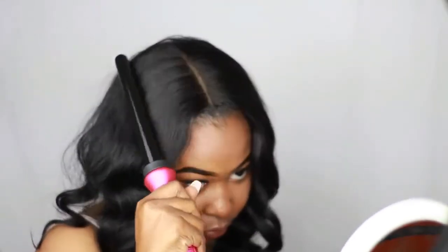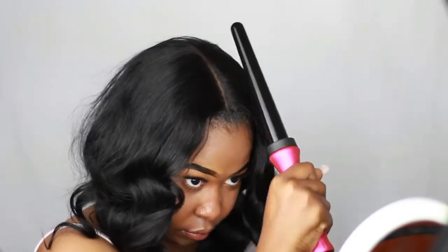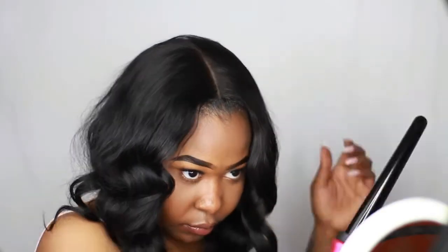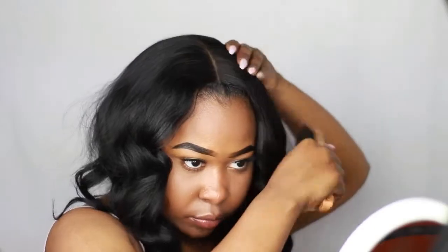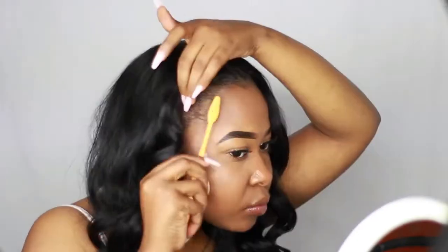I went ahead and did the other side as well. Now I'm just taking my wand curler to lay down some of the flyaways coming from my closure, and I'm also using my brush to lay them down. This is only my second time having a closure so I'm still trying to learn how to work with it.